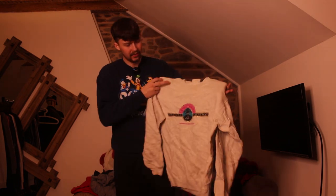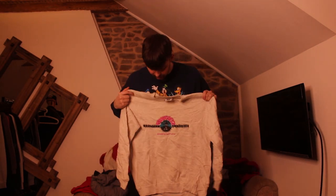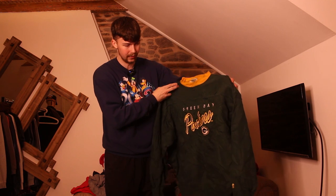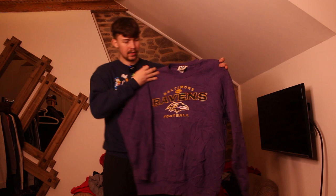Next up a Lee sweatshirt — just says 'casino somewhere in America,' not what I'm looking for; I want college and sports ones, that's why I bought this bale. But whenever I say anything bad about Lee the next one is good — this one's sick, fully embroidered Green Bay Packers. Might be one for eBay because of the size — it says XL but it's more like a 10XL. And we've just pulled out another nice Lee one, Baltimore Ravens.